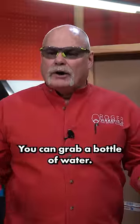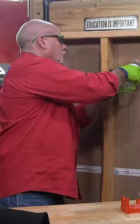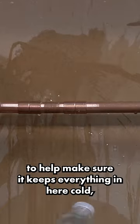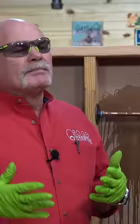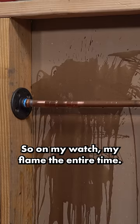You can grab a bottle of water, and the neat thing about it — you poke a couple of holes in the top. I may just want to water down the sheetrock to help make sure it keeps everything cold. But also, even though I've got it wet and even though I've got that rag in place, I still want to keep an eye and be careful on my solder joint. So I'm going to watch my flame the entire time.